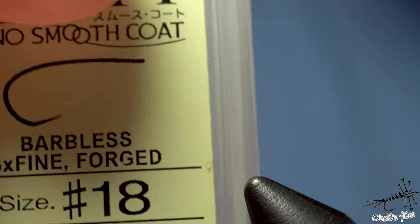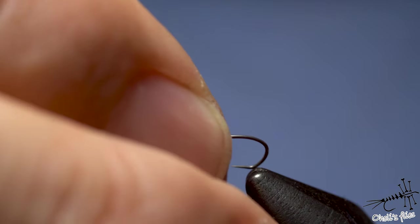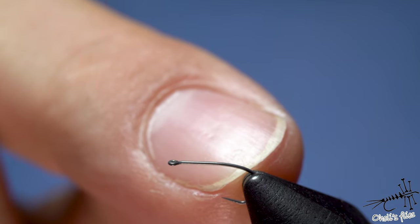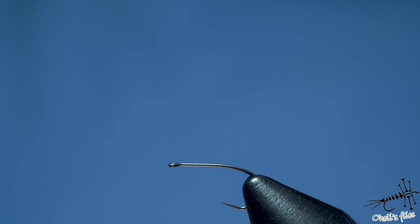I'll start with placing the hook in the vise. Because this is a 3x fine, barbless hook, I just want to be sure it's not going to wobble too much while I'm tying. If I place it like this it's going to wobble like crazy, but if I catch it here — since I'm not going into the bend so much — I'm going to be able to tie the fly properly and it's going to be more sturdy while I'm tying.